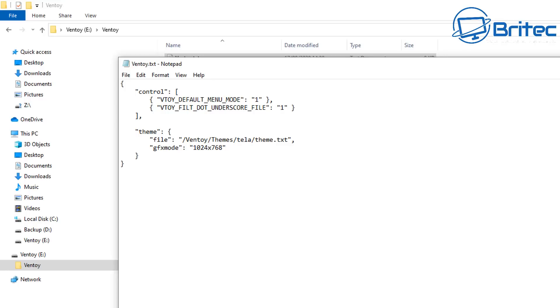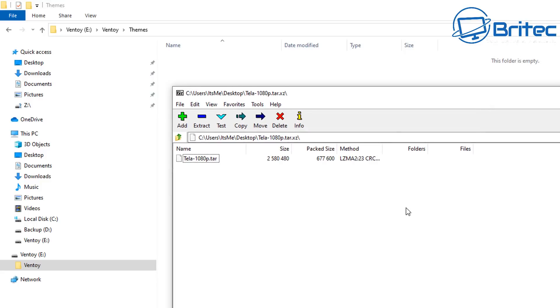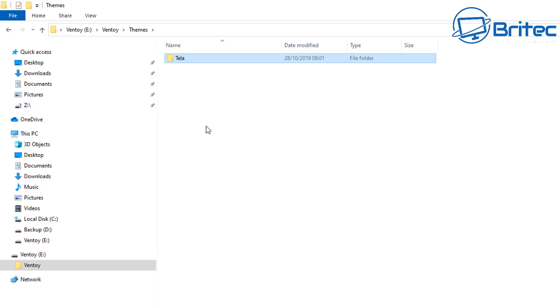Inside the themes folder, open up the theme archive we downloaded — it's called Teller. I'm opening it with 7-Zip. Inside is teller-1080, and these three files need to go into the themes folder. Remember, in the path I called it 'teller' for the theme, and that's exactly what the folder is called here — it has to be exactly the same, otherwise it won't work.